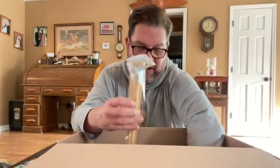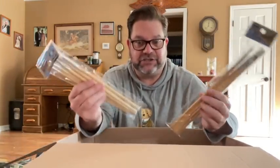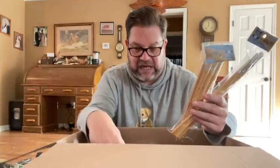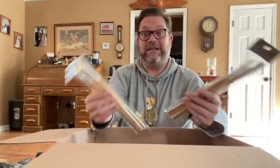Do you buy stuff all year long for this and just kind of save it up? Mom will buy stuff when she sees it, and then she finds a box she thinks will make a good junk box and starts buying stuff. As she buys it throughout the year, she just throws it in the box. When the box is full, she stops — and that's the junk box for the year, or she finds a bigger box.